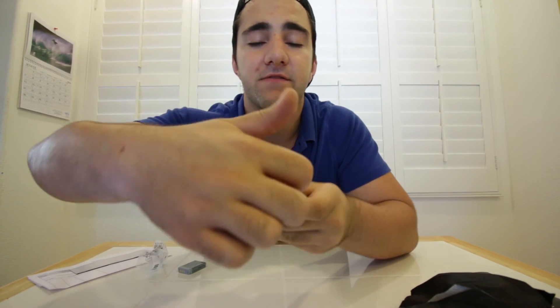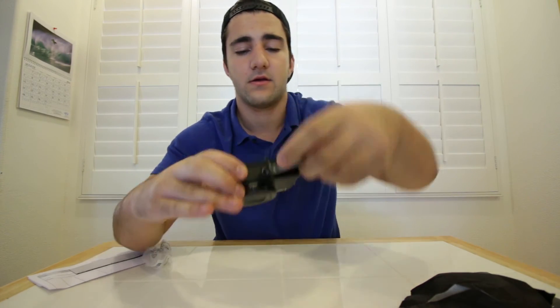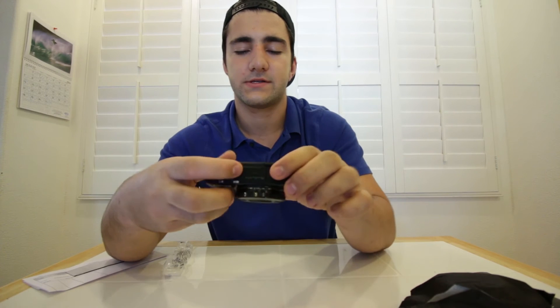Let's see if it powers on once I put the battery in. The little battery compartment is right down here. You just flip this switch and it pops right open. The battery just slips right in here, and then you've got to flip the switch back. Not too bad. The first thing it says when you turn it on is for you to set the time and date.